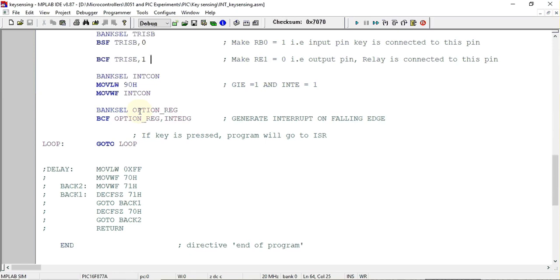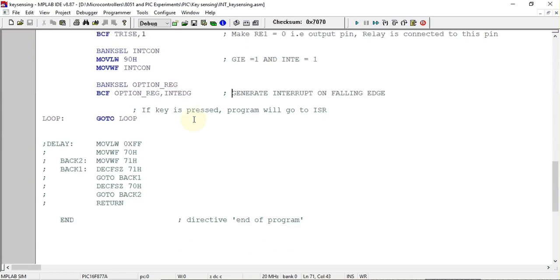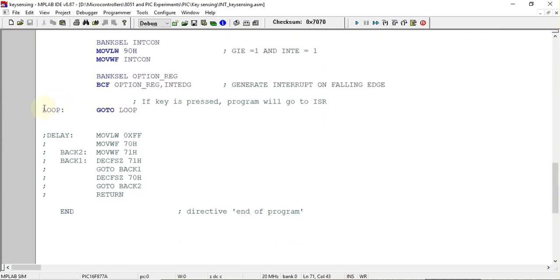After that, we configure the interrupt edge using the OPTION register. In that register there is a bit called INTEDG. When this bit is cleared, we get a falling edge interrupt, meaning the interrupt will be generated on the falling edge on the external interrupt pin, that is RB0.